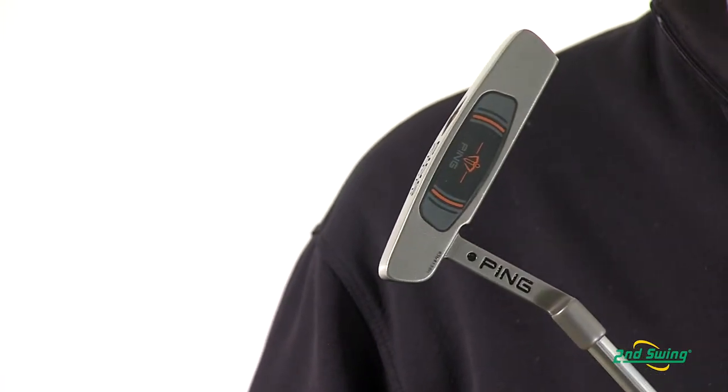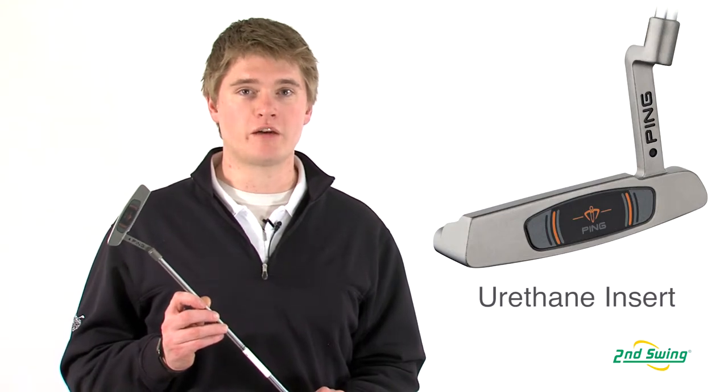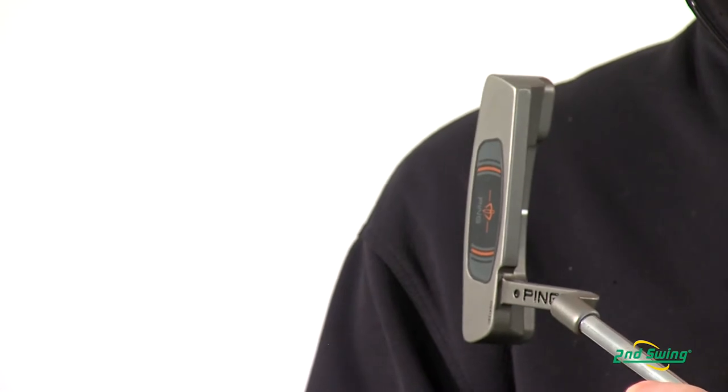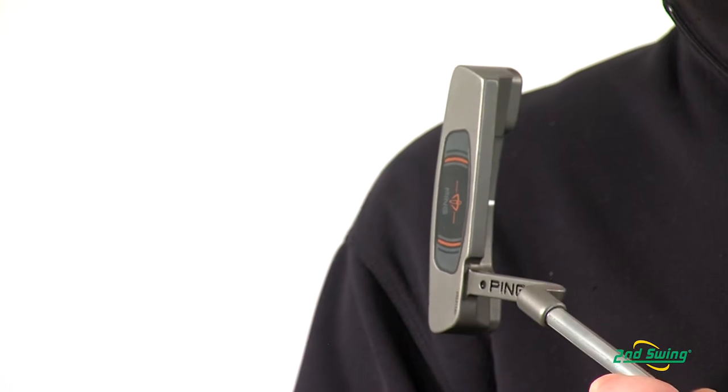The i-Series putter combines a urethane insert with a firm face that will allow the golfer to have soft feel on the green. The i-Series putter has an increased MOI and an alignment feature that makes it easier to align to your target.